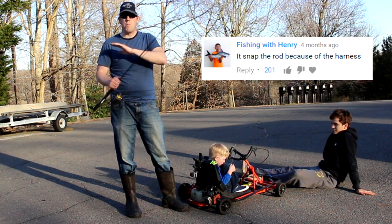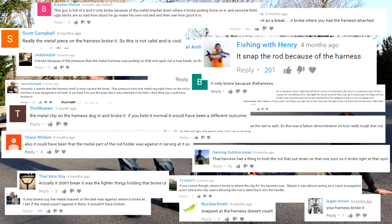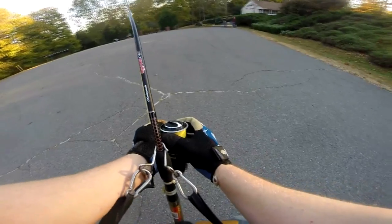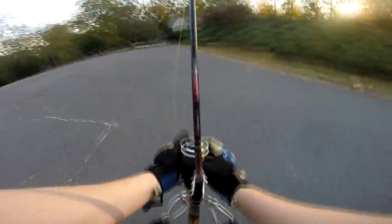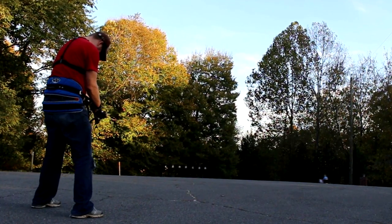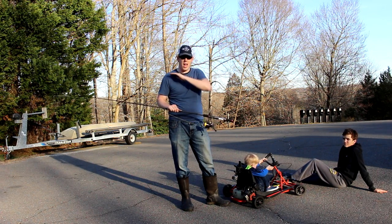Now I've had more comments from people saying that was not fair — that the go-kart didn't break the rod, it was the fighting harness I was using that broke it. Because when my rod broke, it broke right where it was attached to the fighting harness. So a lot of people think that using the fighting harness for that particular experiment caused the rod to break, and if I hadn't been goofing around with it, it would have been a-okay.